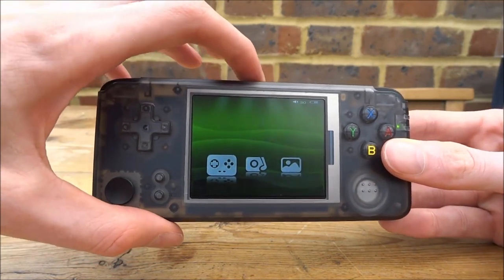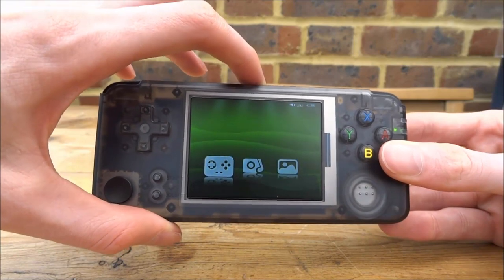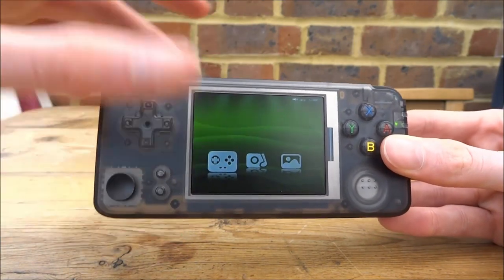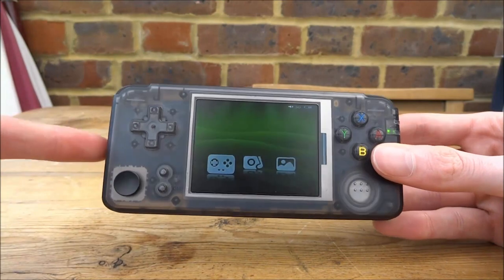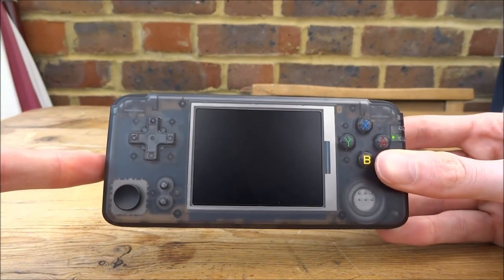I believe the custom firmware also lets this light button on the top work properly — it's pretty bad as you can see on the stock firmware, but it works properly with the custom firmware. So what we're going to do is hold the power button to power this off. Make sure it is powered off fully.